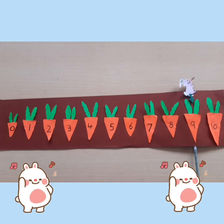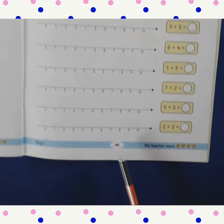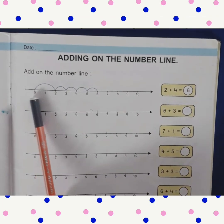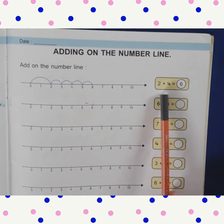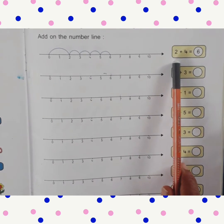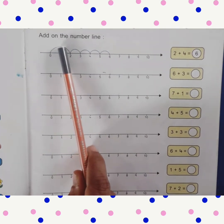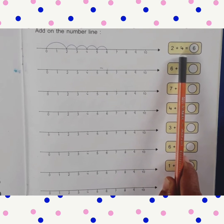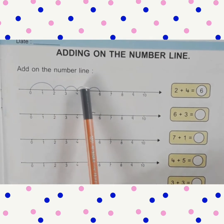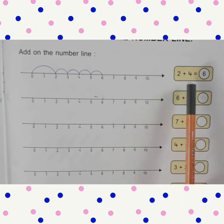So kids, I hope you all enjoyed this activity. Children, in your ELM book open page number 49. The topic is Adding on the Number Line. Here a number line is given. The sum is 2 plus 4 equals dash. The first number we jump: 0 to 2. The next number is 4, so we walk 4 times: 1, 2, 3, 4. Where do we stop? Number 6. So 2 plus 4 equals 6. This is the example given.